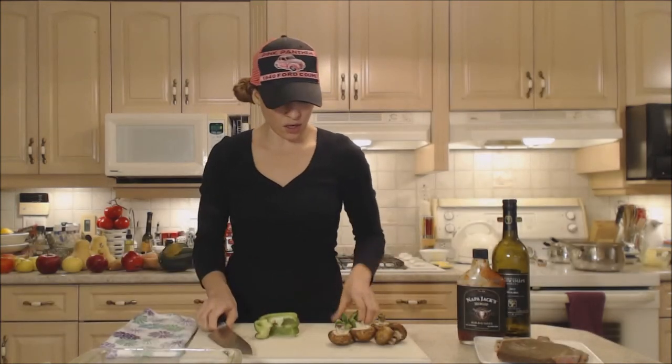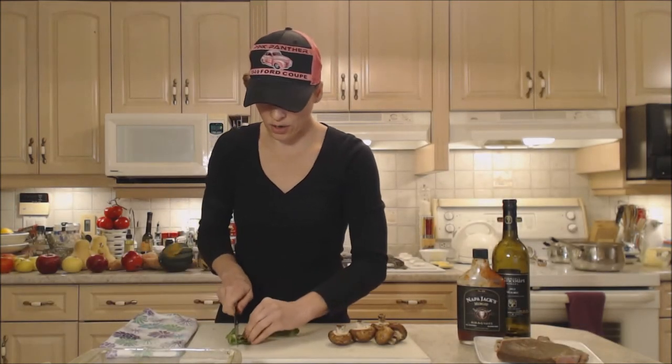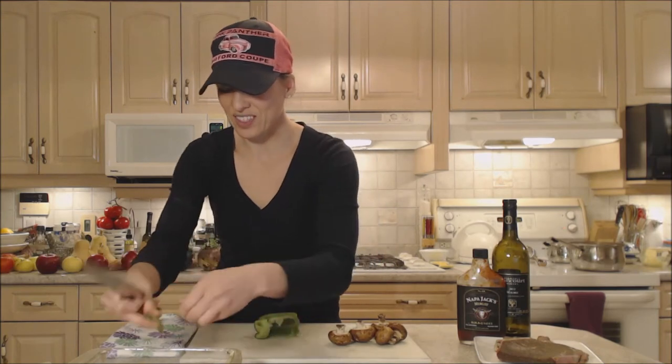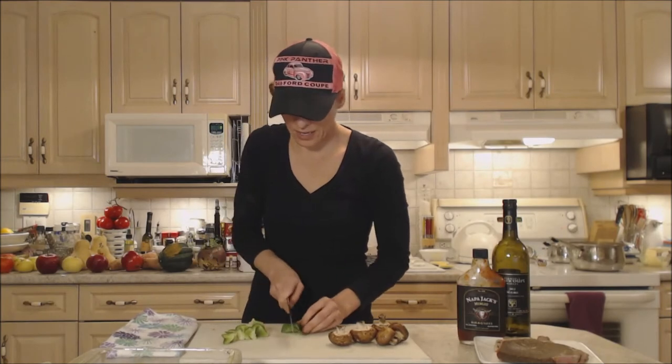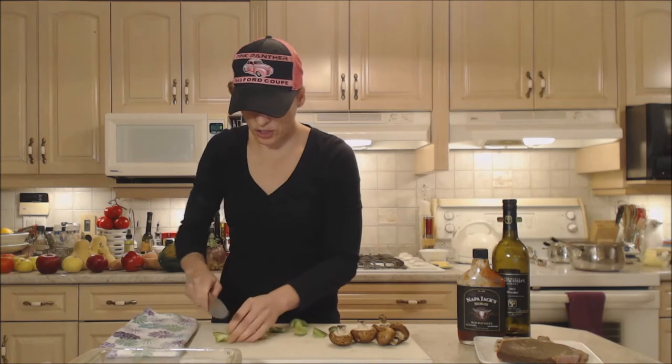I'm serving this alongside some rice tonight, so get some rice made if you are looking to do something like this — or you can serve it with potatoes. I'm just cutting this into chunks; it doesn't have to be perfect in any way, shape or form. Just chunks.